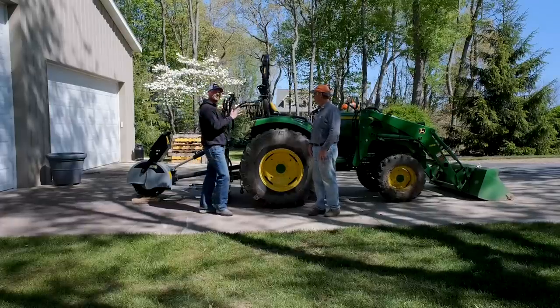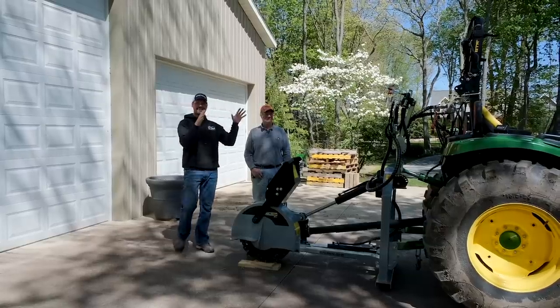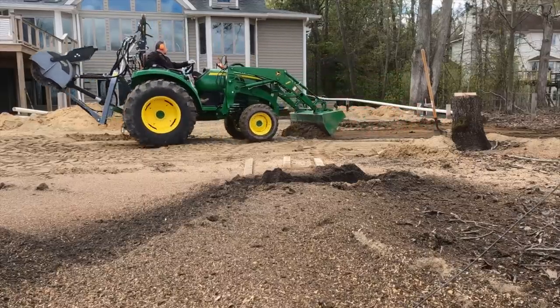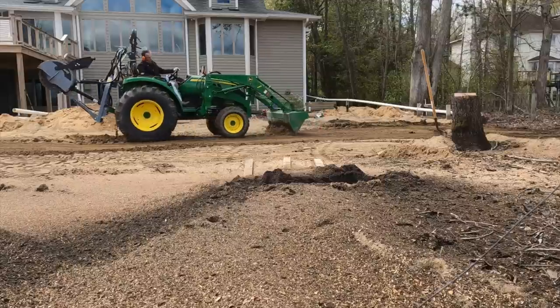This tractor was actually purchased from Good Works Tractors — we drove it right down the road to his house. We're going to go over all the add-ons that Eric has put on this tractor since he purchased it, which was last June, less than a year ago. In that time, he's added over 300 hours on this tractor. That's called putting it to work.